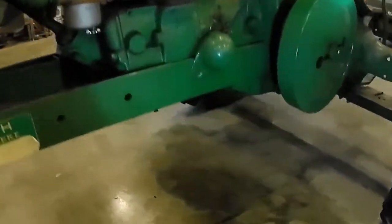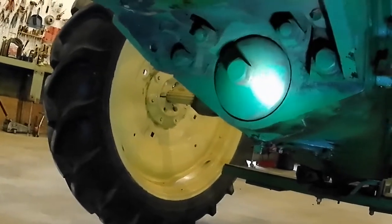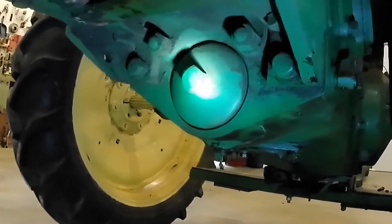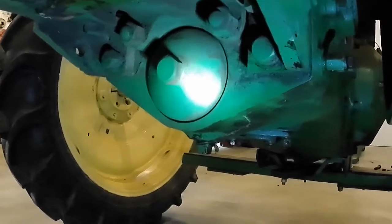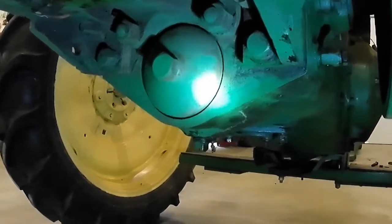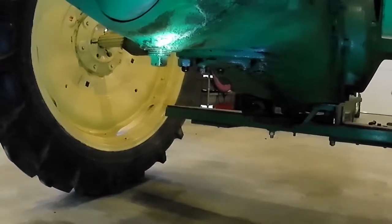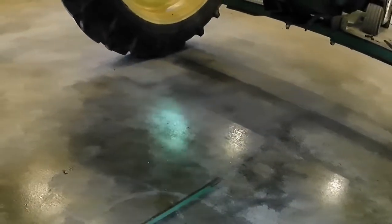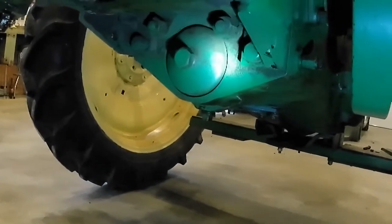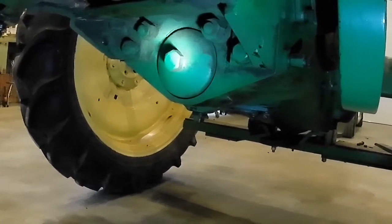To change the engine oil and filter, we're going to come up under the tractor here. See that big round cover with a hex head? That's where the oil filter is. I'm going to remove the square-headed drain plug just below it and let the oil drain into my catch pan. Then I'm going to pop that cover off that housing and pull the old filter out.